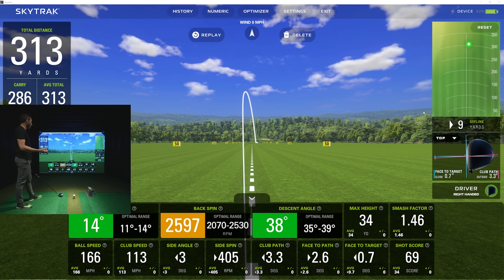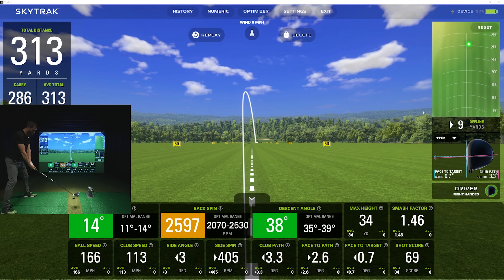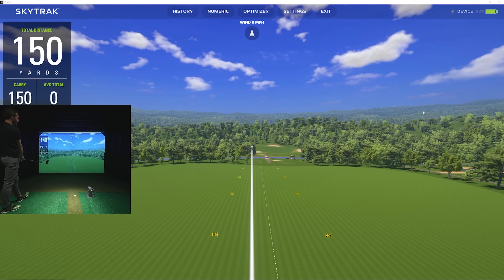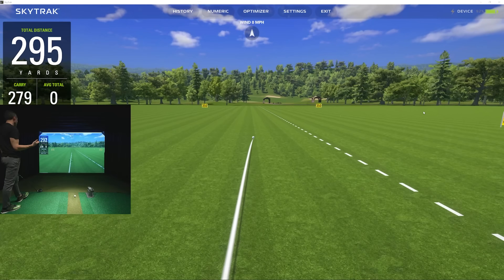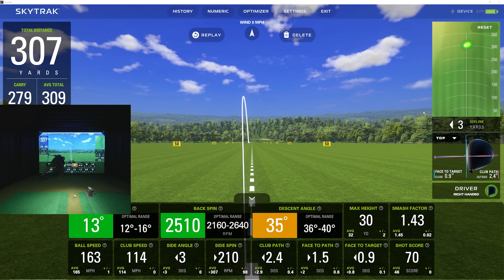Maybe we'll try to benchmark this against a camera where we can see path and face angle and compare it against their numbers. Today we're mainly paying attention to whether this thing can read fast clubhead speed and fast ball speed — I got that up to 166. It was a little low on the face; notice the spin was right at the top end of their optimal range. If I'd caught it a little more on the sweet spot, we probably would have generated around 170 ball speed. Second shot: 114 clubhead speed, 279 carry — not bad.